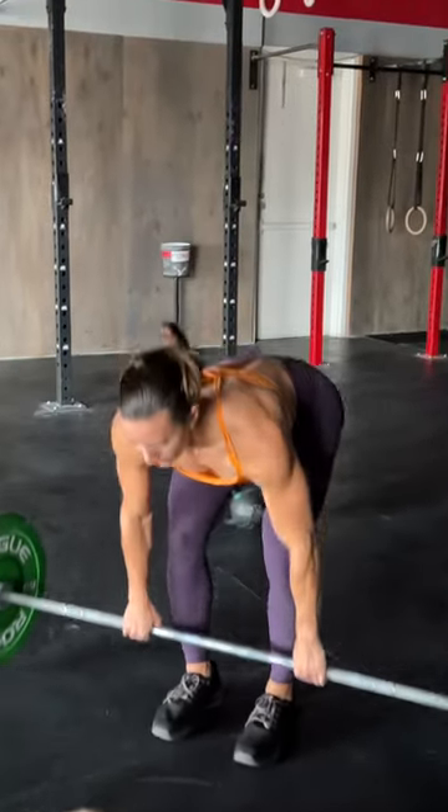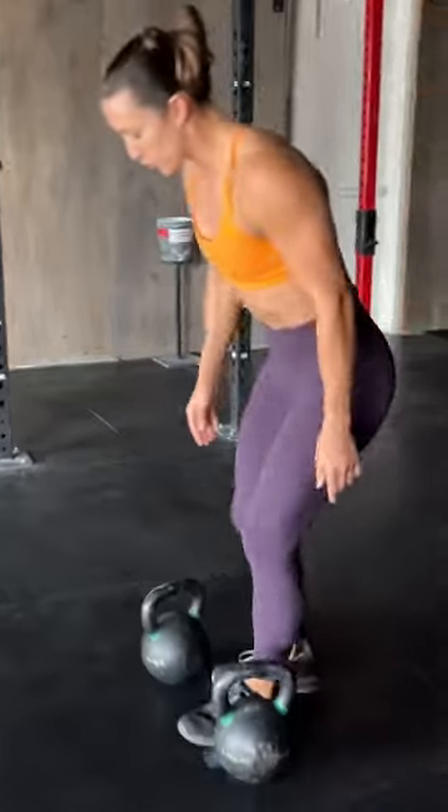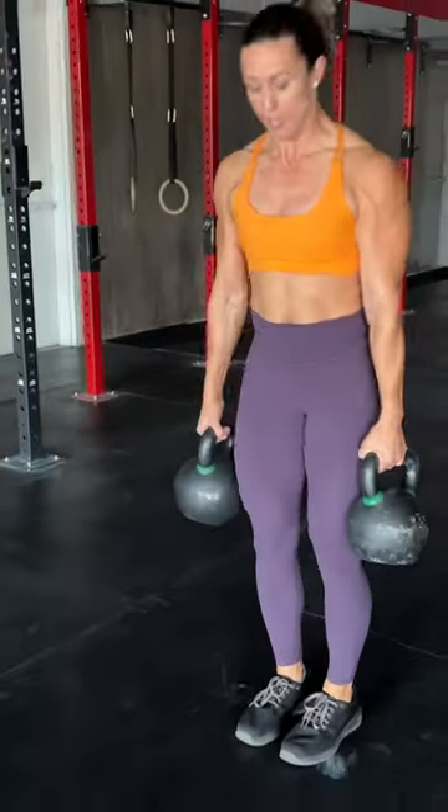Conventional deadlifts are great for training your hamstrings and back. If you want to focus more on your glutes and hips, do sumo deadlifts. If you want to focus more on your quads, do trap bar or kettlebell deadlifts.